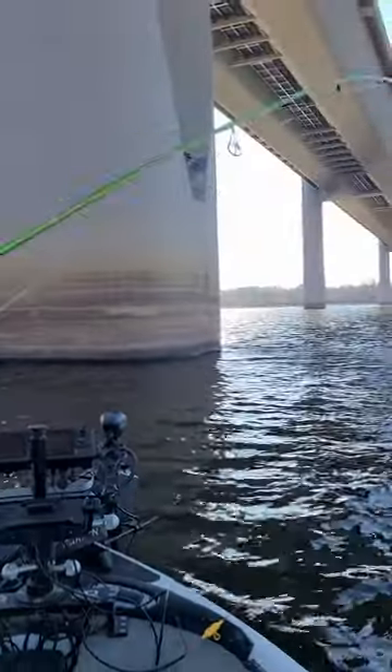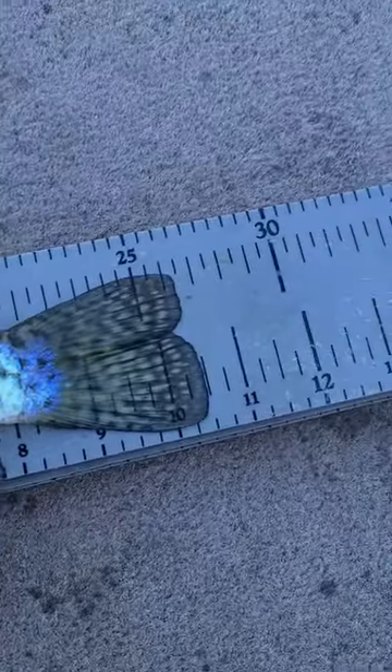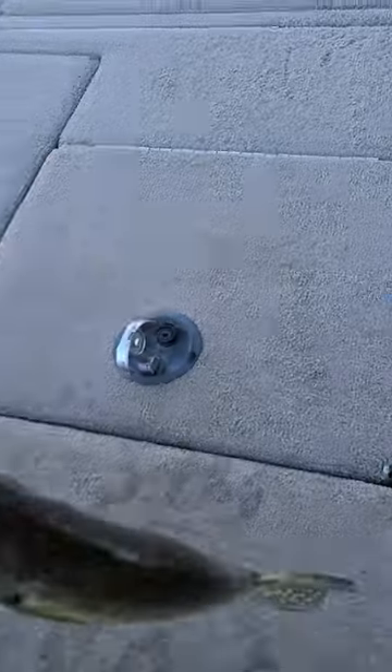These crappie couldn't resist a crappie monster small fry, and in no time at all I had a live well full of eater-sized crappie, or at least enough to fry up for dinner.